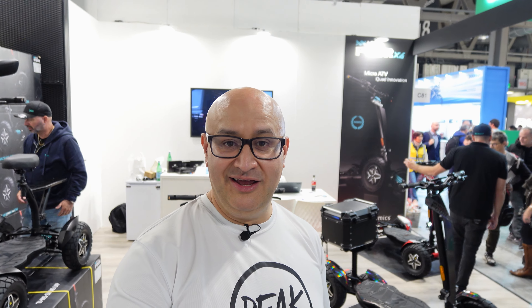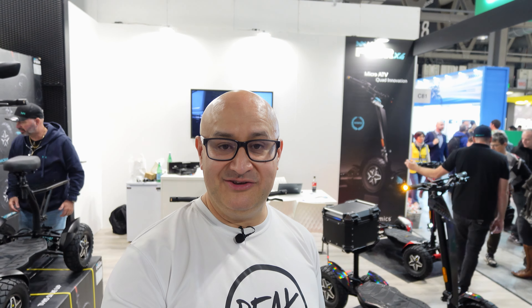Hi there, Andre here from Peak Motorcycles. I'm here at Eichmar in 2024 and I was actually walking somewhere else and I walked past this stand for MIA Dynamics.